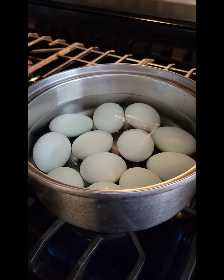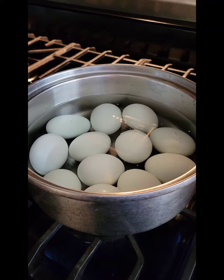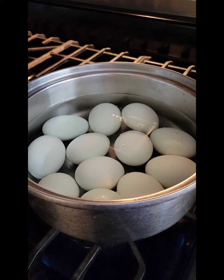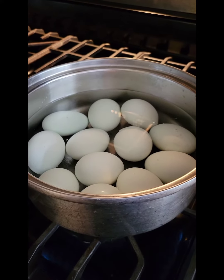You're gonna let them sit for 10 more minutes, then put them in cold water and keep the cold water running on them until they start to feel cool. Then you're gonna add ice — ice is the trick.